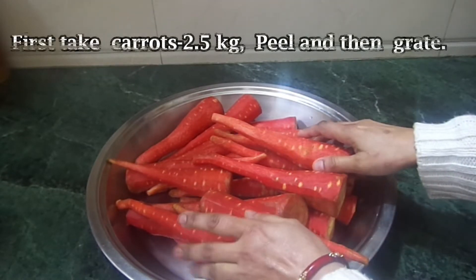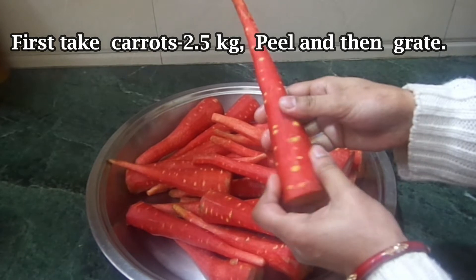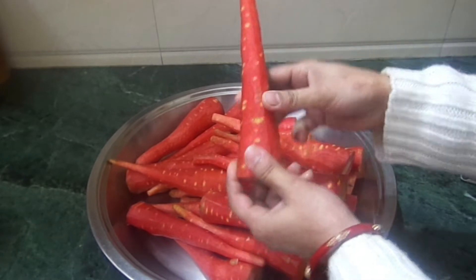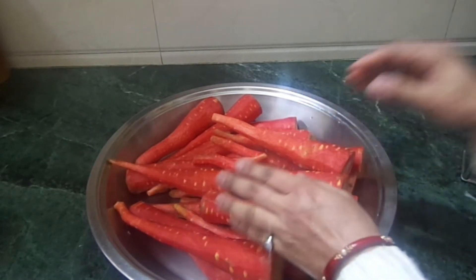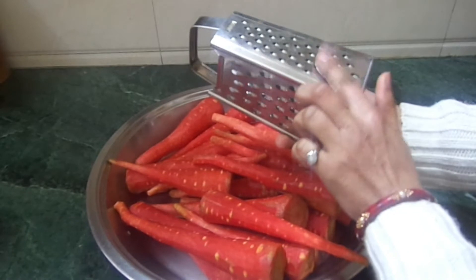I have taken half a kilo of gajar. For gajar halwa, gajar is a little red in color and slightly big. We have used half a kilo of gajar, and this makes about one kilo of gajar halwa.